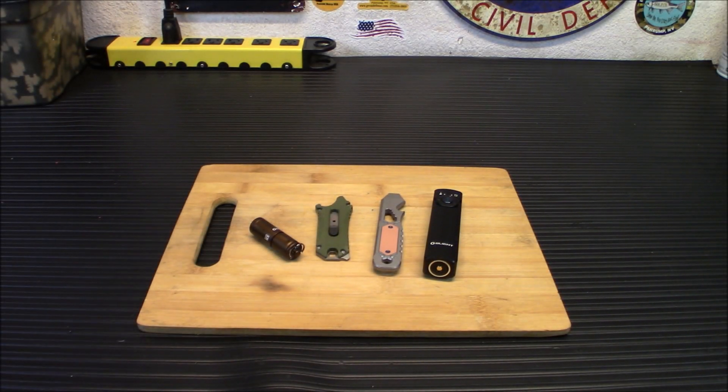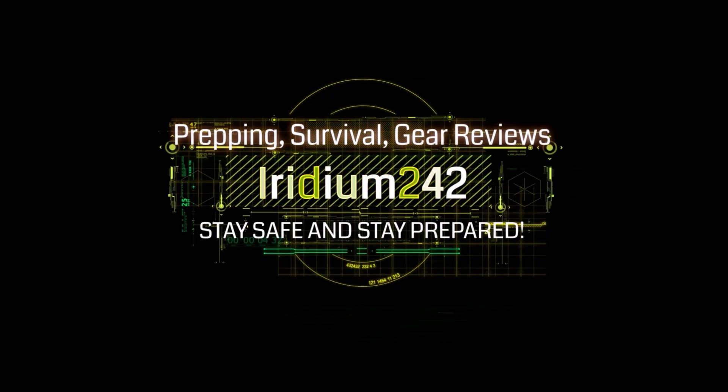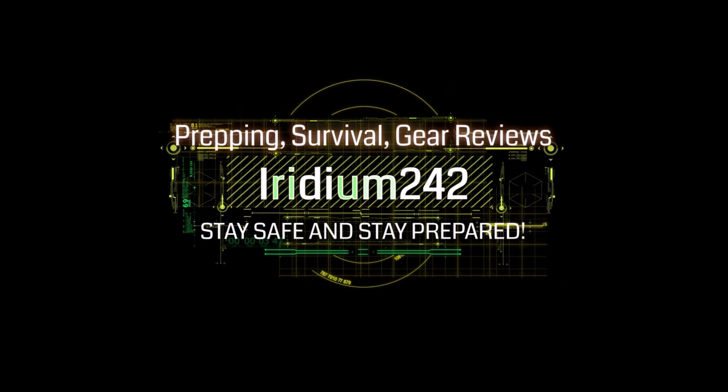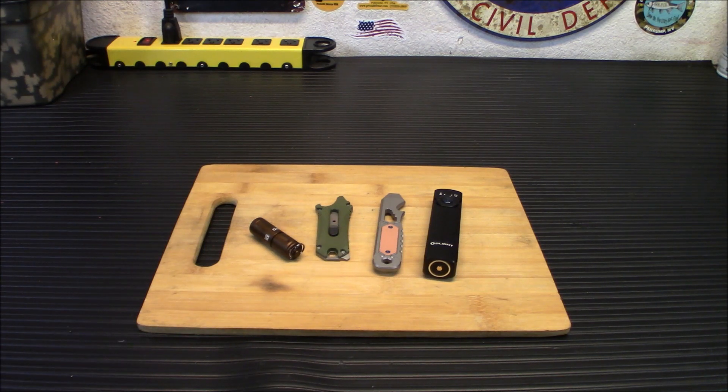Hey everybody, welcome back. It's time for some new exciting products from Olight for their August sale. This sale is going to run today, August 11th, all the way to August 12th at midnight Eastern Daylight Time. It's up to 40% off on specific products. Some of the bundles, you can add $1 and get a mini Otacle Olive Green, or you can get an O-Pen Mini. There's a ton of bundles, so definitely check it out. If you find something that's not on sale and you want it, you can still use my discount code, which is Iridium242, and get the discount on it.